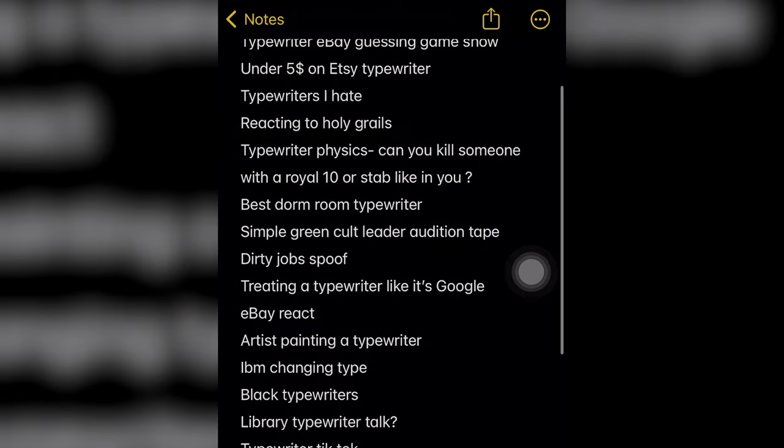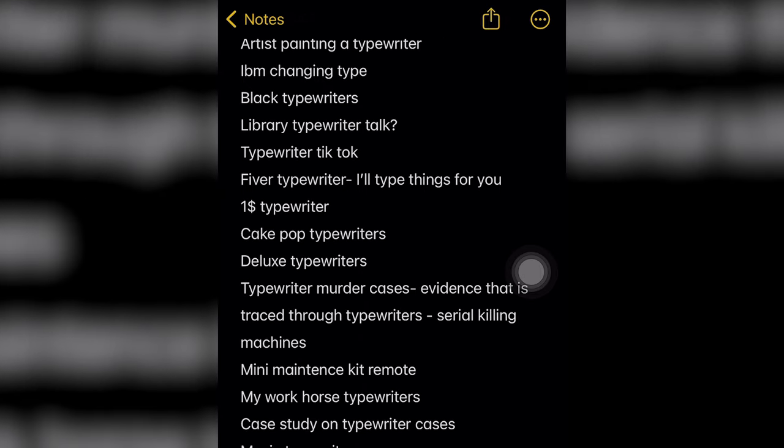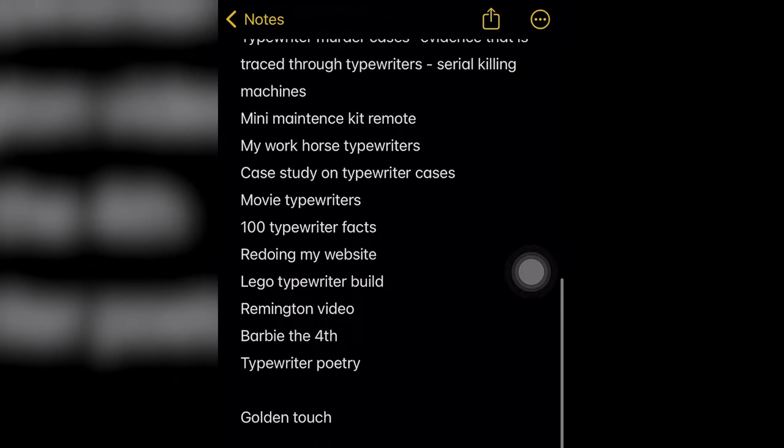Farm to table — idea to YouTube product — starting with the idea process. When I'm coming up with ideas for a new video, I do a couple of different things. I have a list on my phone of ideas that'll hit me randomly that could be good for a typewriter video. There are some odd ones on there. I kind of collect ideas as I'm going out and doing all kinds of things — thrifting, antiquing, and all that sort of stuff. Because I film for a weekly or bi-weekly schedule, I have to come up with content rather quickly. So what I'm doing now is going through and doing some research to come up with new video ideas.